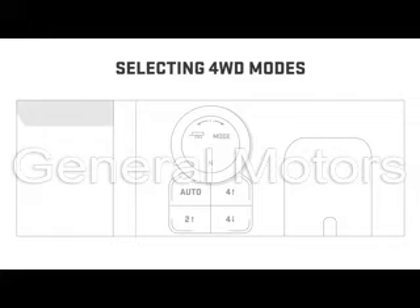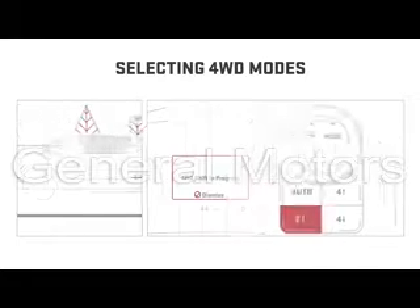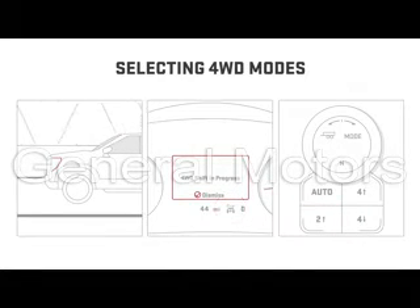Shift to the right 4-Wheel Drive option for your conditions by selecting the button or dial position indicating that mode. You can shift between Auto, 2 High, and 4 High at normal driving speeds. A message display on the Driver Information Center will indicate the shift has been made.